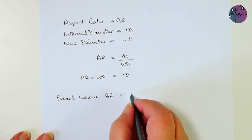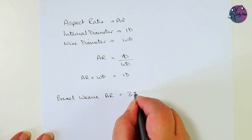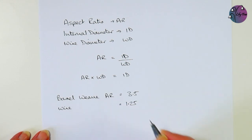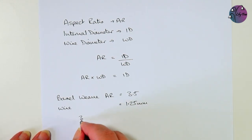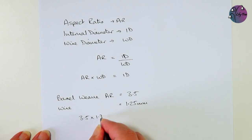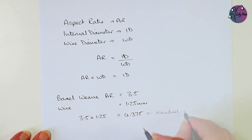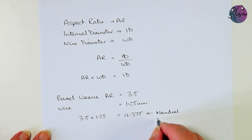For the barrel weave, the aspect ratio is 3.5. I'm going to use 1.25 mm diameter wire to make the jump rings. So 3.5 times 1.25 equals 4.375, which we can round up to 4.5 for the mandrel used to make the jump rings.